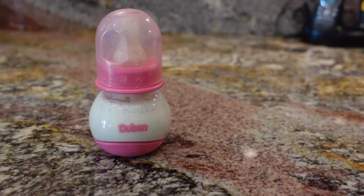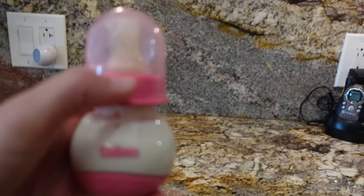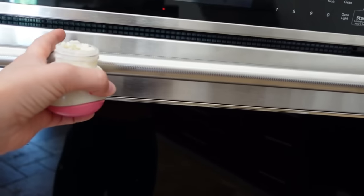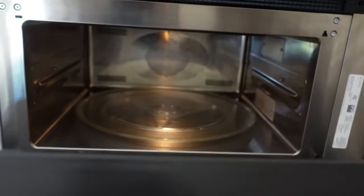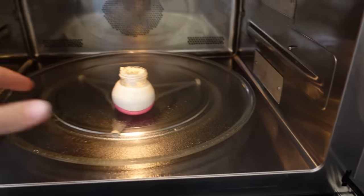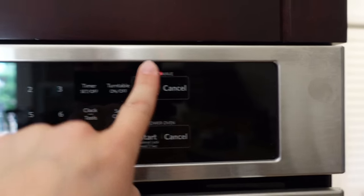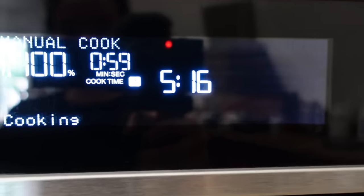We already have the bottle pre-made and ready to go. So all we're going to do is pop open the lid like so, open the microwave, stick the bottle right on in, and we're going to only heat it up for about 30 seconds. We're going to click start and wait until it gets to 30 seconds.